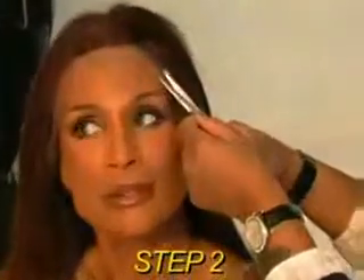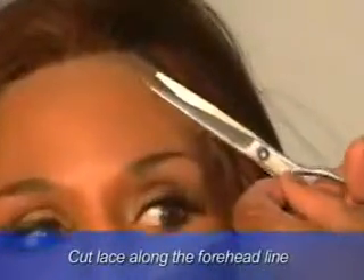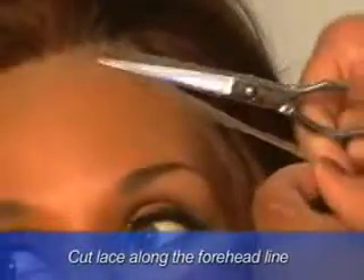Step 2. After your wig has been aligned correctly, start cutting the lace along the forehead line.